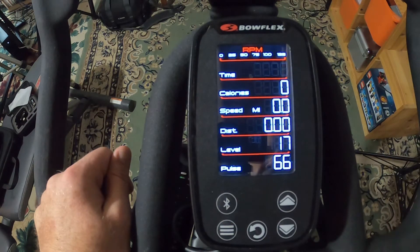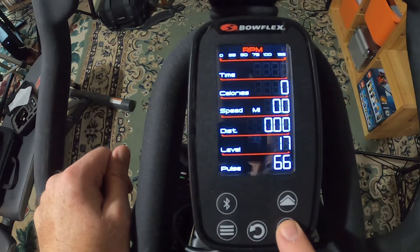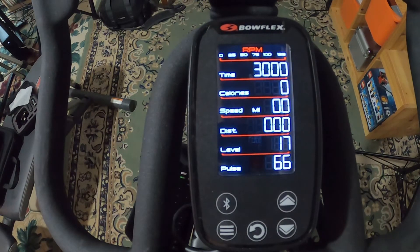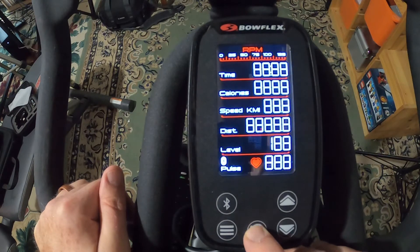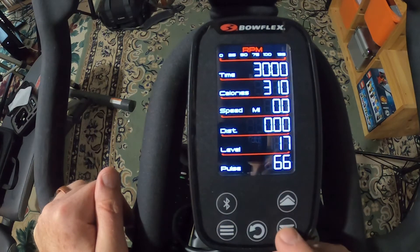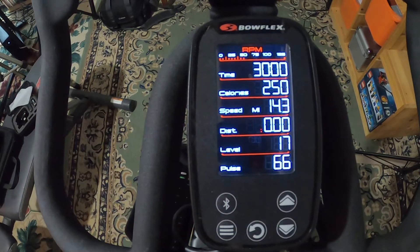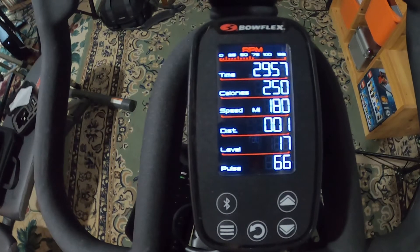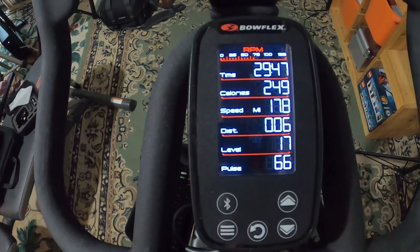You can say, 'I want to do time' — that's what I usually do — and you can go up or down to adjust it. With time blinking, just start pedaling. Or you can set a calorie goal; say you want to go for 250 calories — go up or down to set it, then start pedaling and that will be your goal. It looks like I've got 249 calories to go.